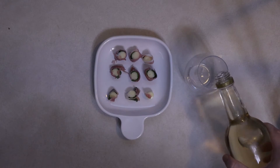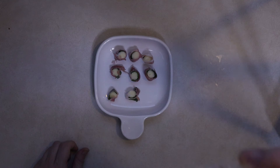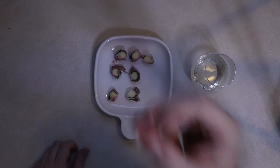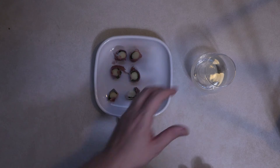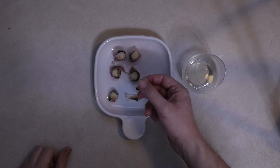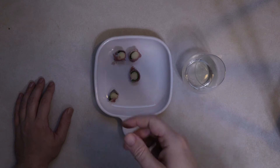So you can get it, you can use this. And now I'm going to try some food. Mmm! It's so good that it's not good, but it's good!